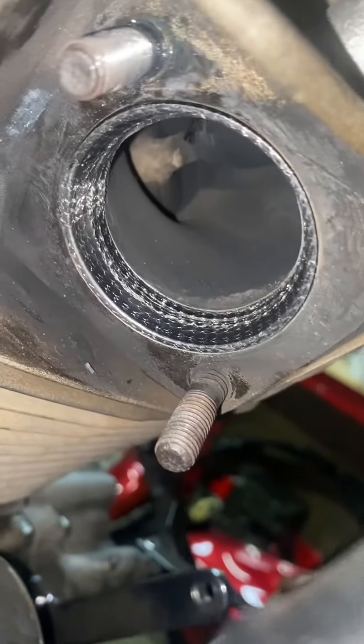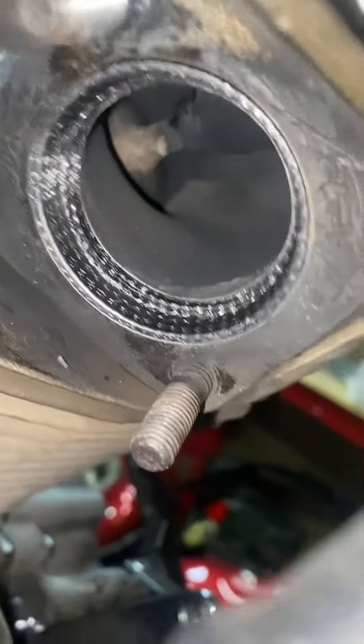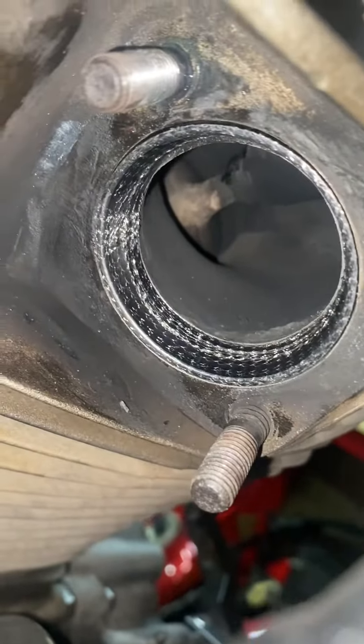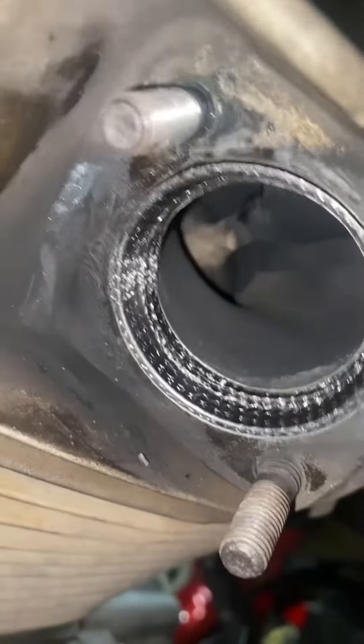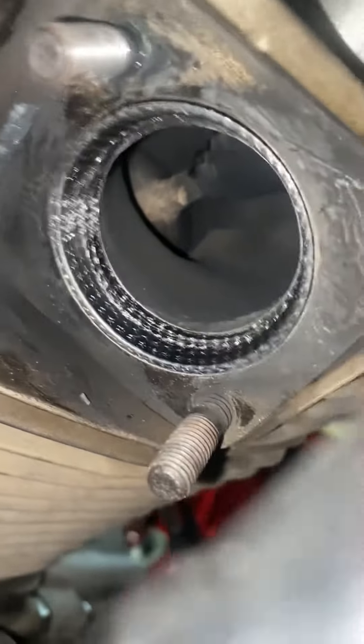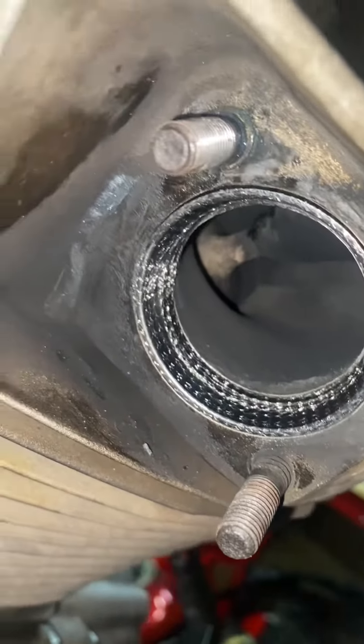Exhaust gasket is in — stopped the exhaust from leaking. All this black stuff around here, that was the cause. It had no exhaust gasket before. It kind of grooved the outside — you can see where the exhaust gasket was sitting. It grooved that because it was shaking and all that. No exhaust gasket in there before.